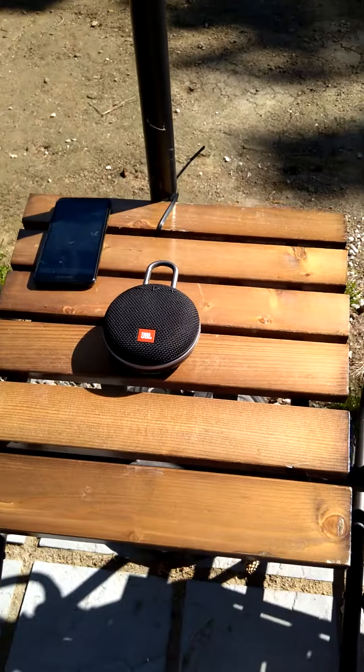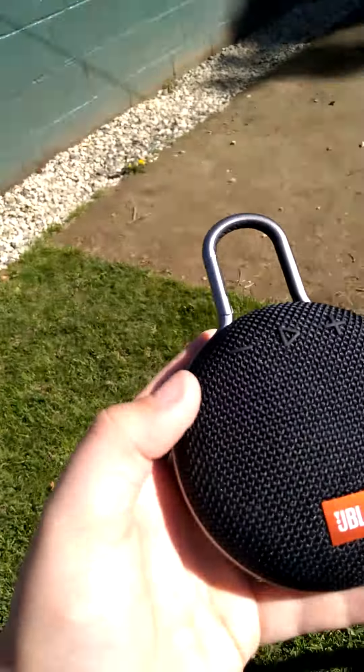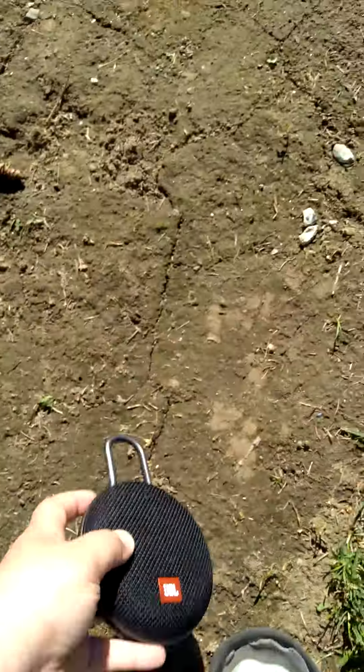Okay, you did real good, JBL Clip 3. I think you are my personal best speaker in the $50 range. It's mud resistant, so I can just plop that in the mud and it'll be fine. Same with the front here.